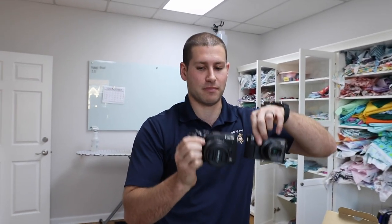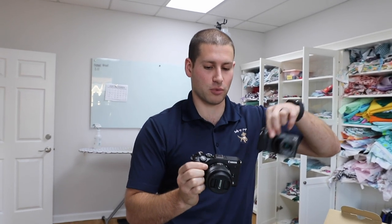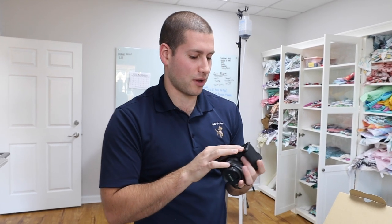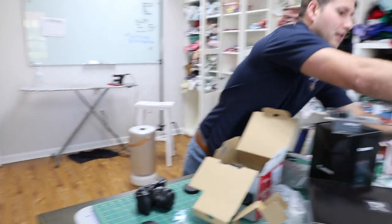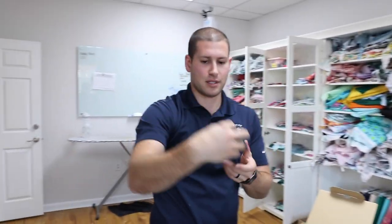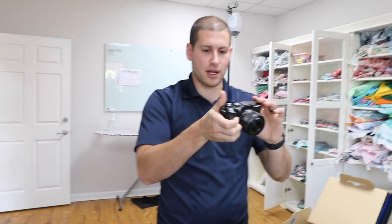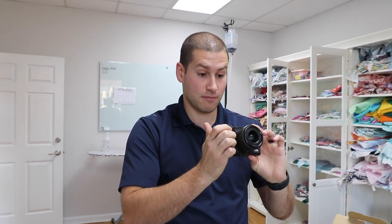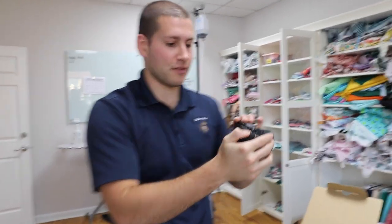It might actually be lighter — this one just feels more dense. One thing that is really frustrating is these are not the same battery, so you have to buy a whole new set of batteries. For the memory card, we're going to be using 256 extreme pro. The on/off switch is different too.